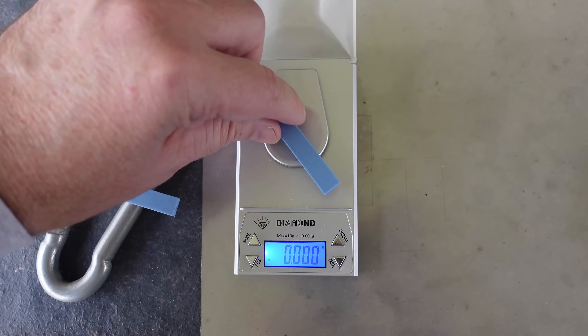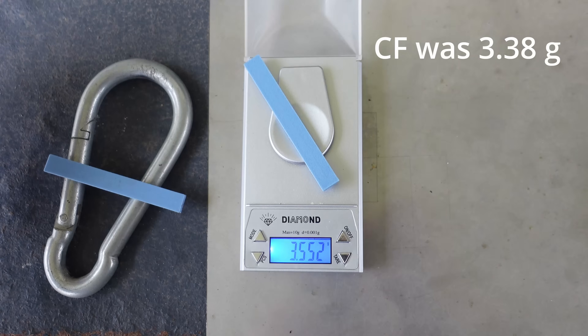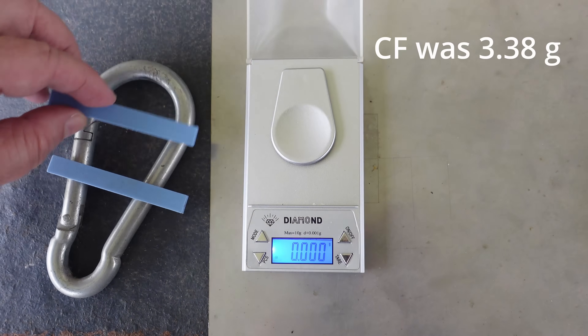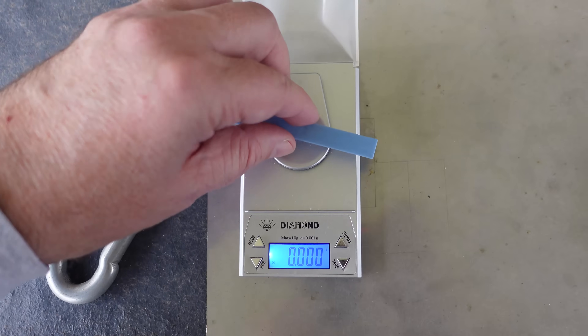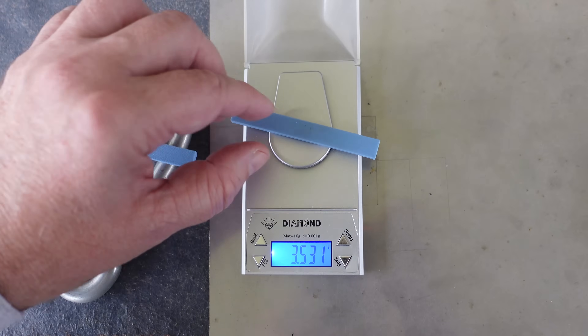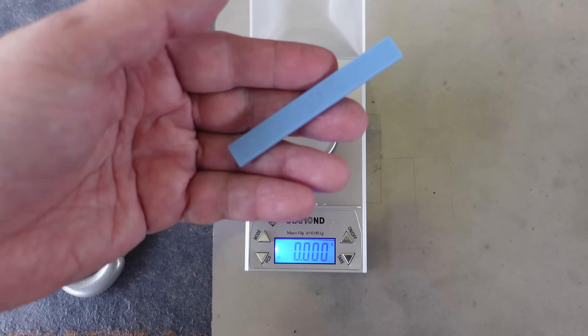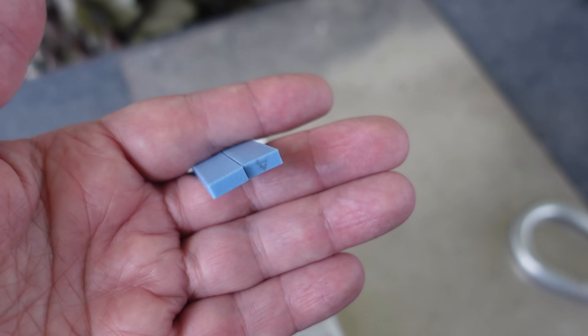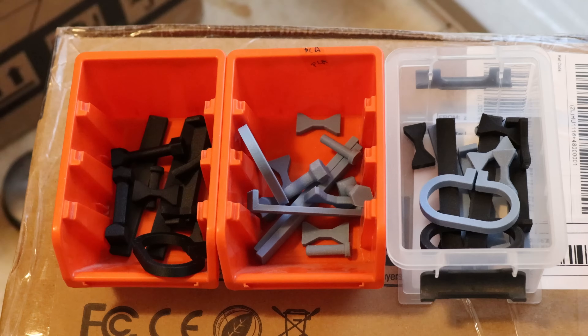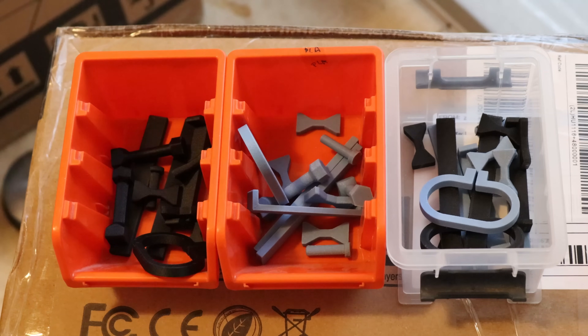For the glass fiber version, the regular is 3.551 grams and the annealed version is 3.531 grams — again a little bit lighter. I think during annealing it lost all the moisture, but I didn't measure them before annealing. Now, two weeks later, they have reached a stable state and I can start mechanical testing.